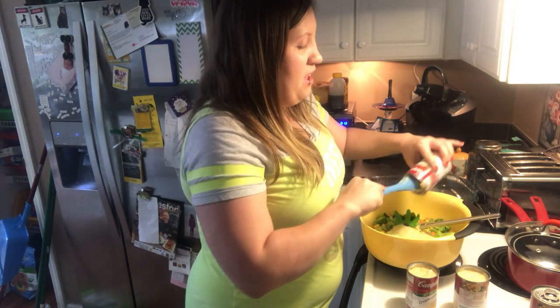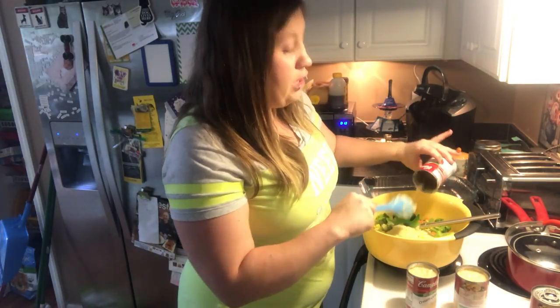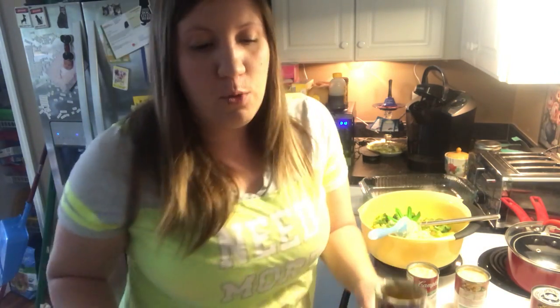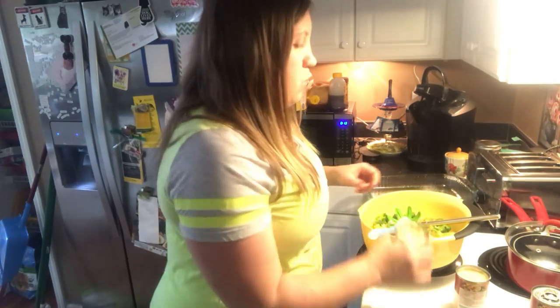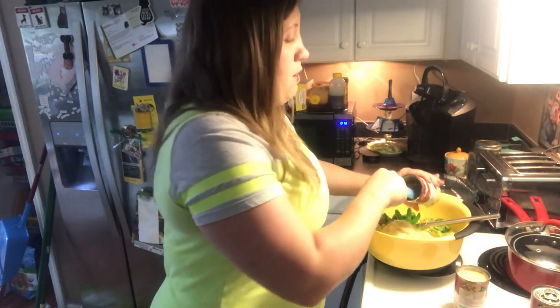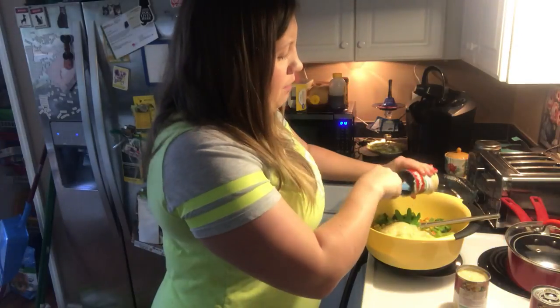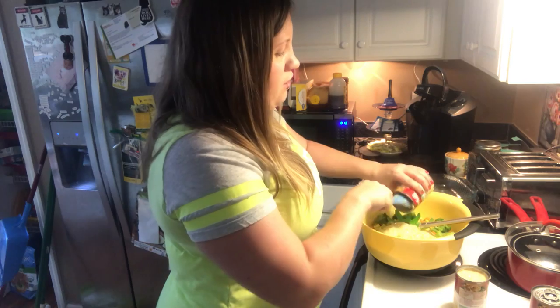Another fun thing about my videos — y'all are going to hear my dogs in the living room. Y'all will truly see Daisy in her pure form when I cook and the UPS truck drives by, I promise you. She is 150% Chihuahua, and she is a sweetheart and she is my baby, but Lord have mercy, can that dog bark? I'm glad I got three cans of this because I got so much vegetables — I don't even know if I got enough cans of this cream of celery.